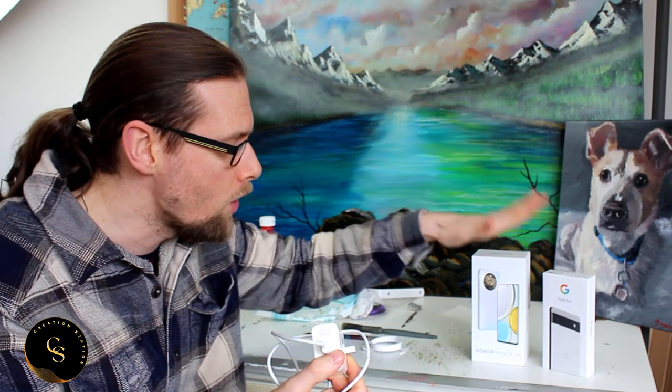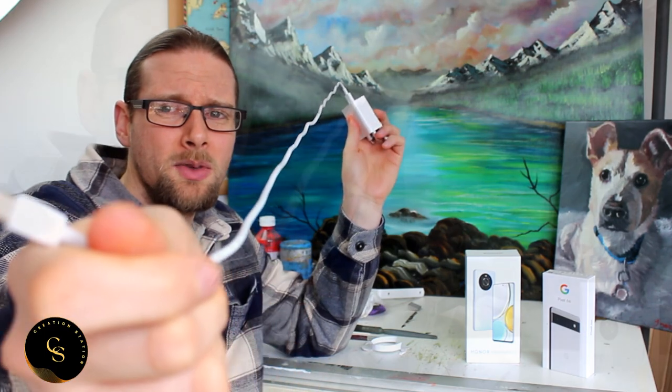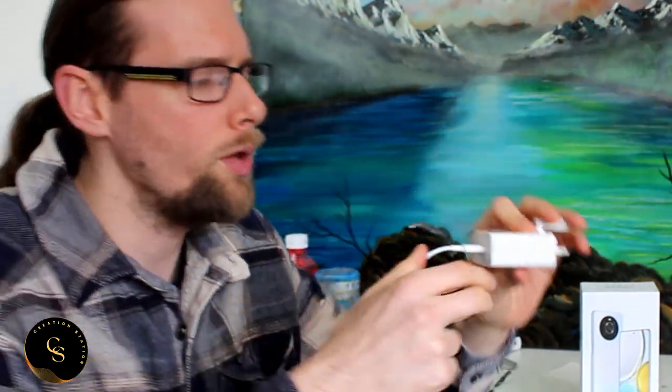I went and deliberately picked up the 66-watt Honor Supercharger. This is one of the big selling points, as far as I'm concerned, for the Honor Magic 4 Light - there are numerous selling points as we've covered in other videos. You've got a decent-sized cable. This charges almost 20 times faster than any other charger I have experienced. It's 66 watts, really fast. It will take the Honor Magic 4 Light from zero all the way up to 100% in probably about 15 minutes or less.